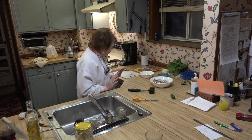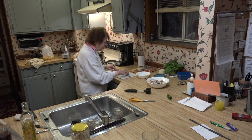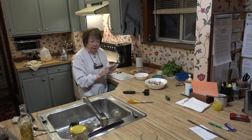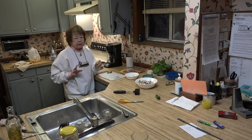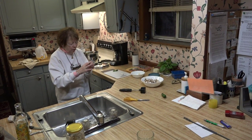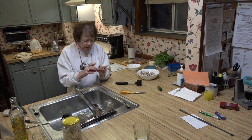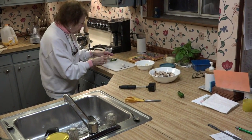I want to explain jalapeño peppers — people think they're very hot but they're not. They don't pack so much heat when you cut the white rib. The white rib is what carries the heat in these peppers.